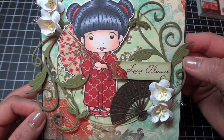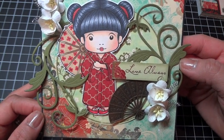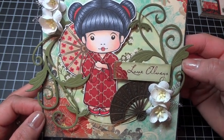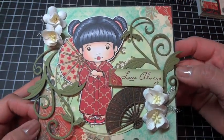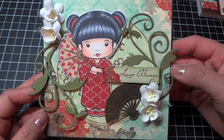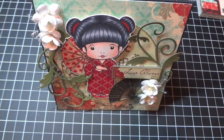Join us for La La Land Crafts Inspiration Friday or Inspiration Monday — create a card or project and enter to win some La La Land Crafts goodies. It's always nice to see what everyone comes up with. Thanks for watching everyone, have a great weekend. Bye!